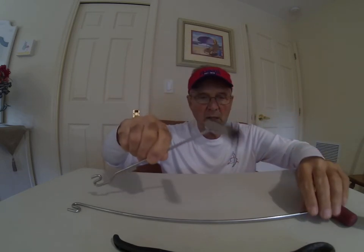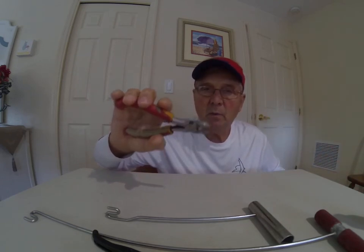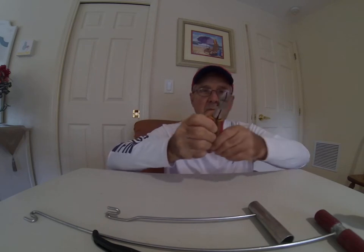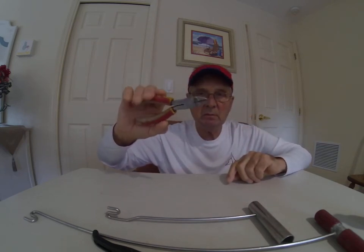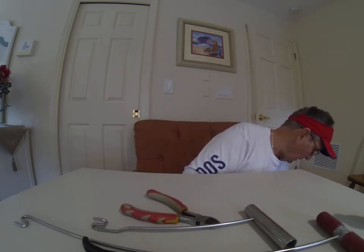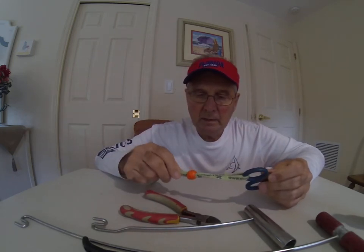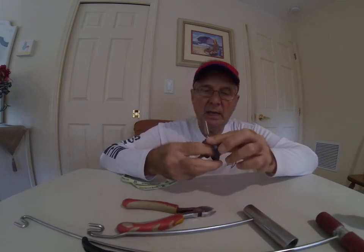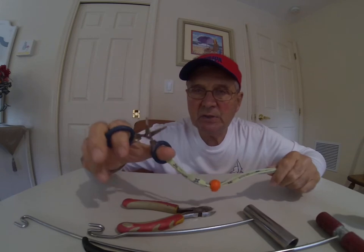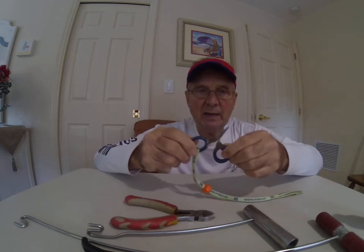Hook removers come in different sizes — there's a smaller one as well. You're also going to need some wire cutters or line cutters with good spring action, made for saltwater. And if you're using braided line, there are special scissors designed to cut braided line so it doesn't fray.